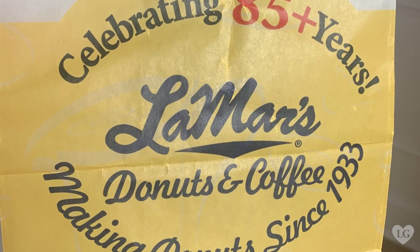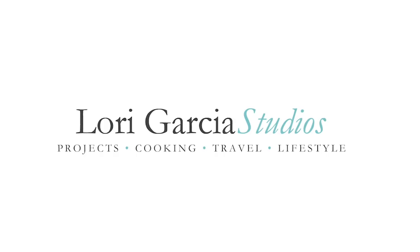Now that you've seen how easy it is to make donut shop quality donuts at home, the possibilities are endless. You can make little miniature donuts — I did that for a friend's baptism recently, little pink iced donuts with sprinkles. You can make long johns, fill them with pastry cream, pudding, icing, or jam. The sky's the limit. Drop me a comment and let me know if you've made them, and what is your favorite all-time donut shop? Mine is Lamar's. Until next time, I'm Lori and this is Lori Garcia Studios.